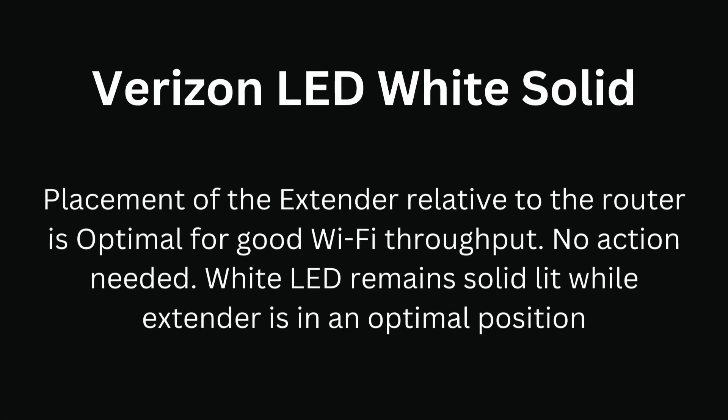Verizon LED white solid. Placement of the extender relative to the router is optimal for good Wi-Fi throughput — no action needed. The white LED remains solid while the extender is in an optimal position.